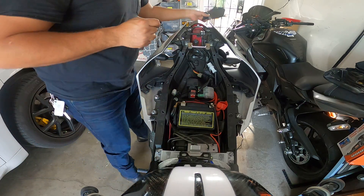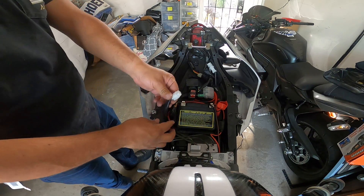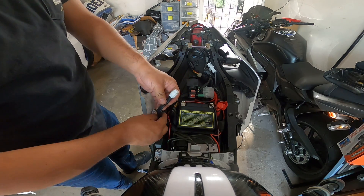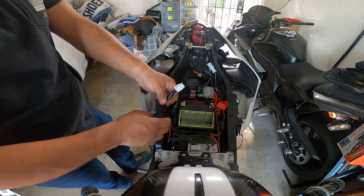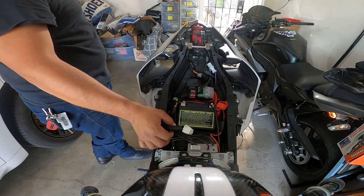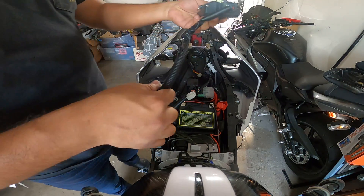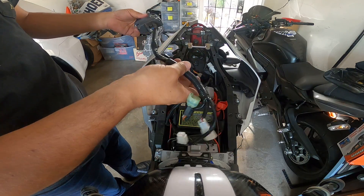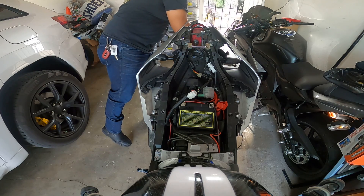There are four screws and plastic tabs that go here, which are a pain to take off. So this is the wire that connects to the Yamaha brain in the bike — this connects to your actual unit. This is the harness that connects to this.